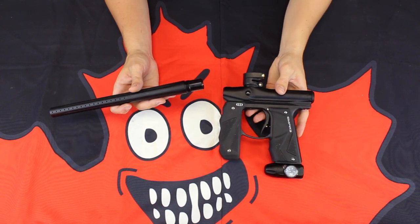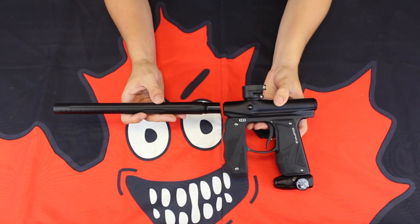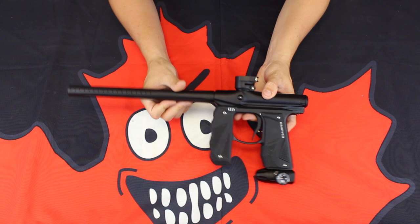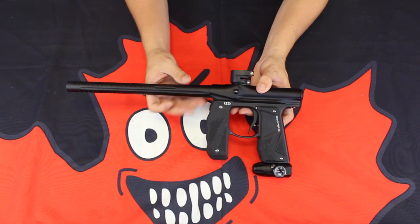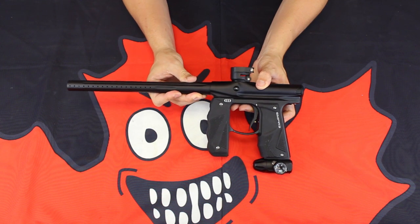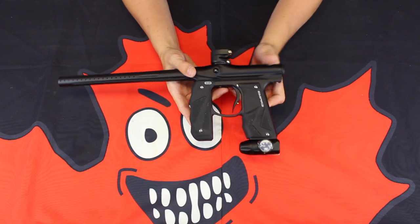The Mini GS comes with a wide range of features, including a one-piece auto-clocker threaded barrel. Great porting on the front of this, and very nice that it's auto-clocker threaded in case you end up wanting to upgrade a barrel — you're going to have a wide selection out there.